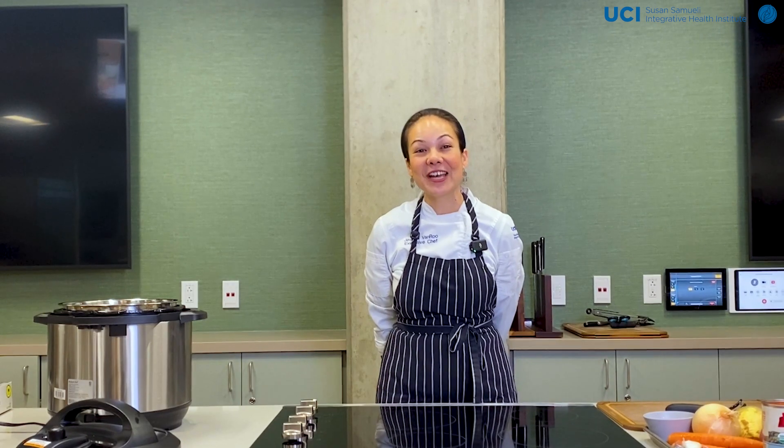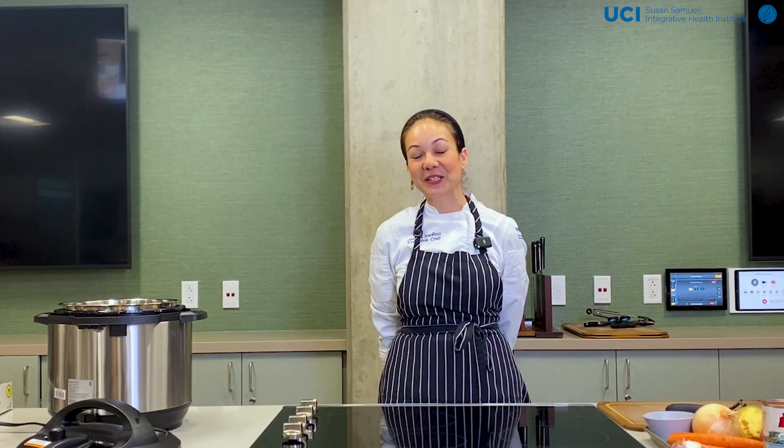Hi, everyone. It's Chef Jess. I'm executive chef here at the Susan Samueli Integrative Health Institute. Let's get cooking here at the Musolem Nutritional Education Center.